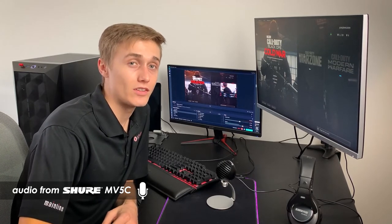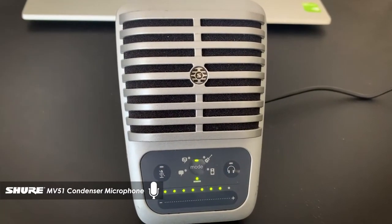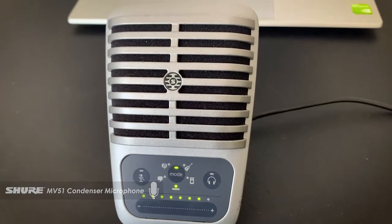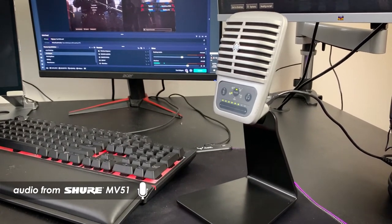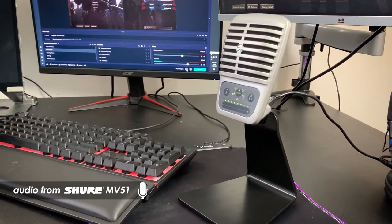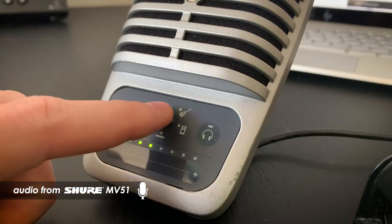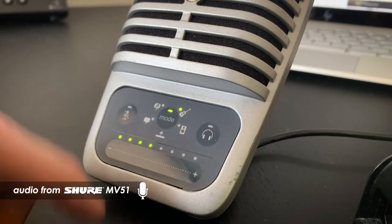Here we have the Shure MV51 digital large diaphragm condenser microphone. This mic offers both USB and Lightning connectivity, so not only can you plug it into your Windows or Mac computer, but also your iPhone or iPad. Once plugged in, the MV51 has five selectable modes on the front of the microphone that make it easy to shape your sound by choosing one of the presets, including speech, singing, acoustic, loud, and flat.